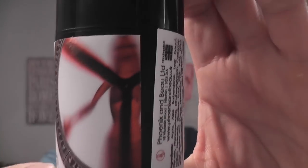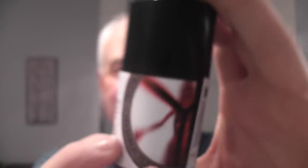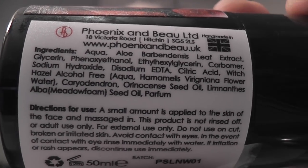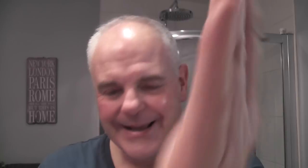The balm is Night Witch from Phoenix and Bow Post Shave Lotion — botanically inspired it says. I'll give you a look at the ingredients there, pause if you want. That's quite a big amount. It smells like the soap — very similar to the soap. Smells great.